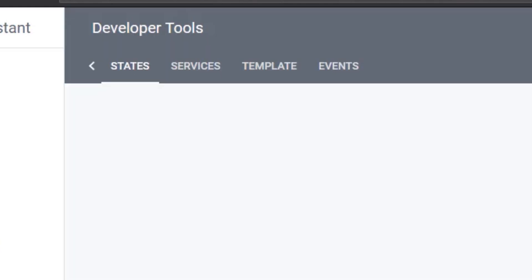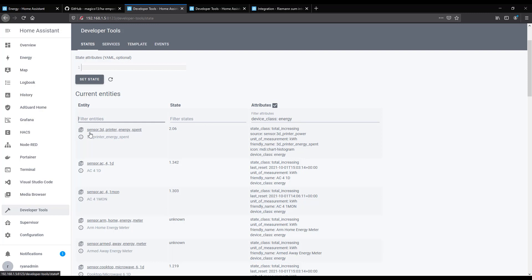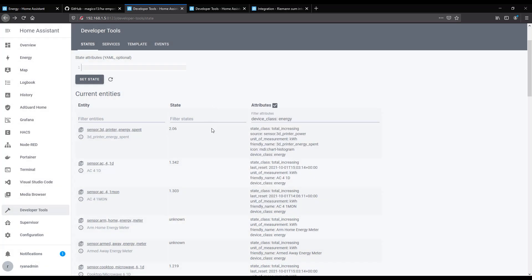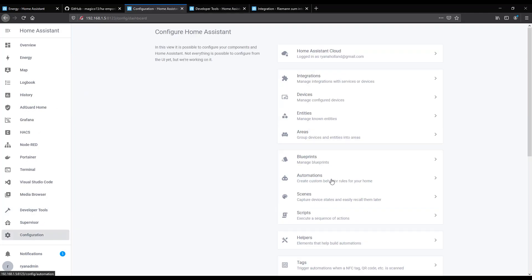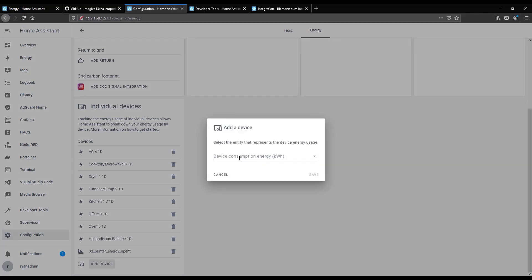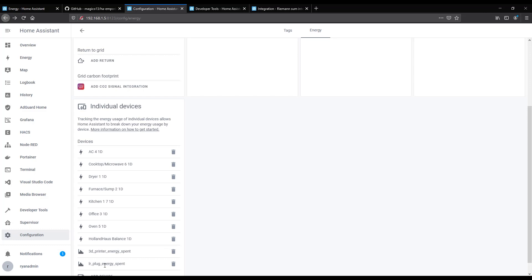After restarting, go back to Developer Tools and search for 'device_class:energy' instead of power. You'll see 'sensor.3d_printer_energy_spent' — that's the cumulative power consumed on the 3D printer. When added to the energy dashboard, Home Assistant will do statistical work on it and display printer usage in the dashboard. Now go to Configuration, Energy, Individual Devices and add the '3D Printer Energy Spent' sensor. I've also created one for my living room fan plug. Now you can take any Watts sensor and have it converted to kilowatt hours for the Home Assistant dashboard.